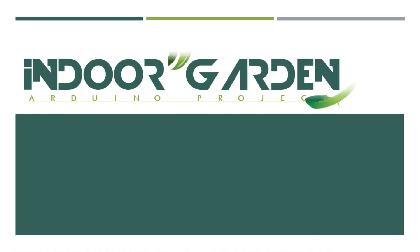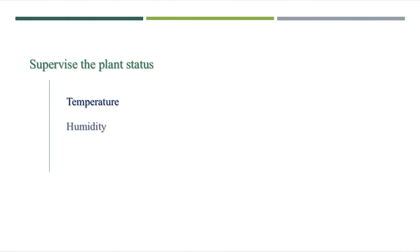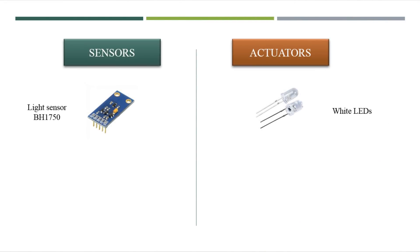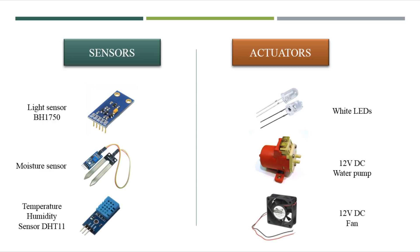I will make an Arduino-based system to supervise the temperature and humidity status of my plant and automatically provide its necessary needs like light intensity, water, and pure fresh air. To do this I will need some sensors to control some actuators. For example, I will control the light intensity depending on the signals received from the light brightness sensor. The same for watering — I used a moisture sensor to turn on and off a water pump, and a temperature and humidity sensor for on/off controlling of a 12V DC fan.